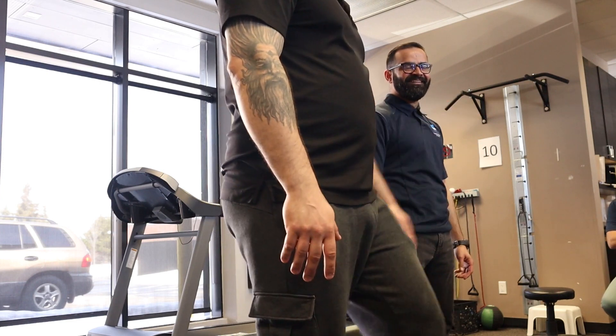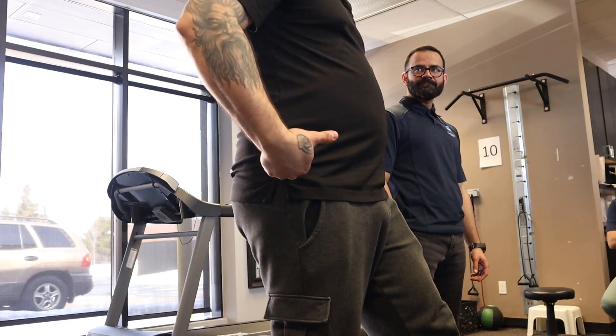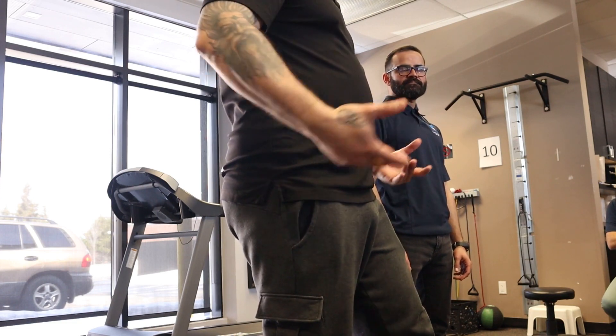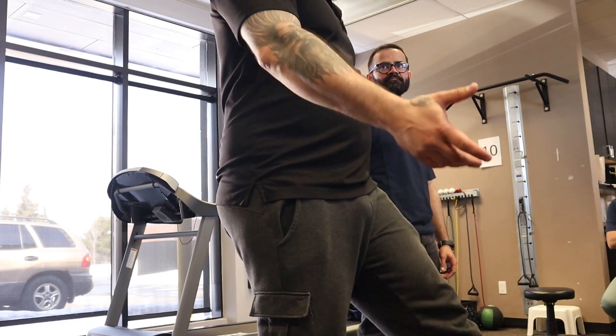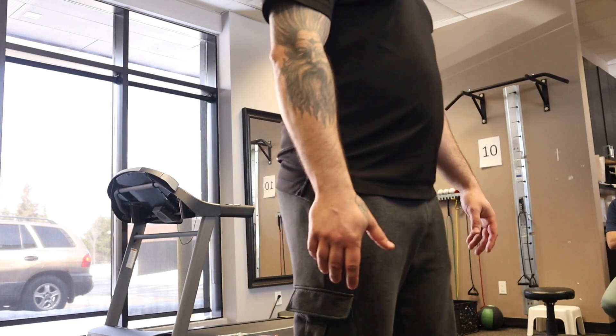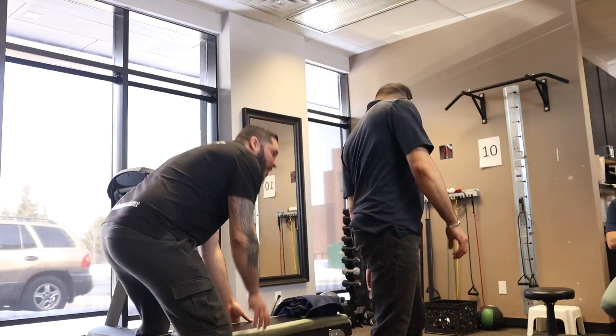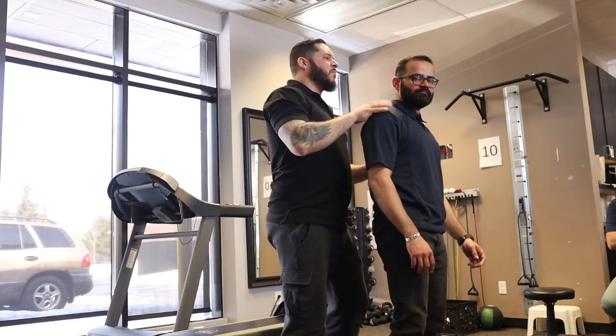Basically every time he takes a walk, he's working with that system — but that system doesn't even work for him. So all the walking can do that. That's why he's doing that when walking. I'm gonna do another test — we're going to test the anterior and posterior chain.